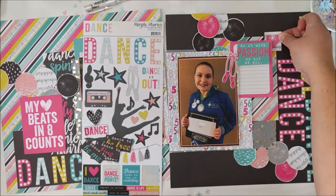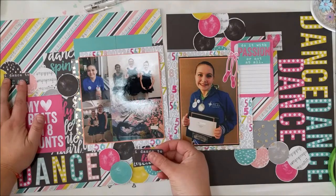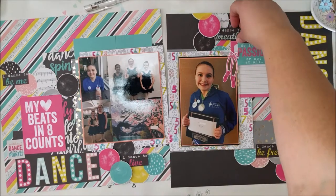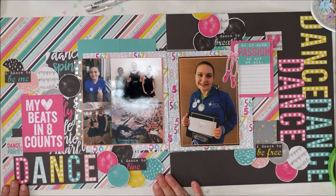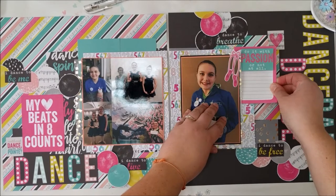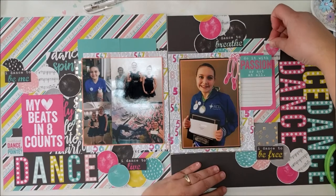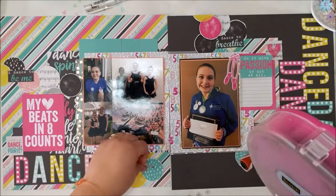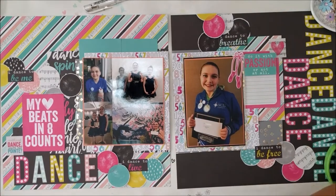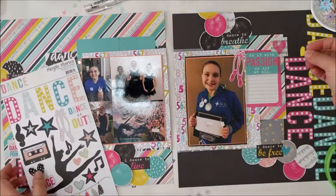I popped that little cutout from the card on top of another one, and that gives me a little journaling spot. Then I found another card that has all of these sayings. I thought instead of an official title and subtitle like in the sketch, I'm going to put these little sayings in each of my circle clusters. They say things like 'I dance to breathe,' 'I dance to live,' 'I dance to be me,' and 'I dance to be free' — which definitely for my daughter, those are all reasons that she dances. I'll put these cute little hearts, one in each cluster as well.